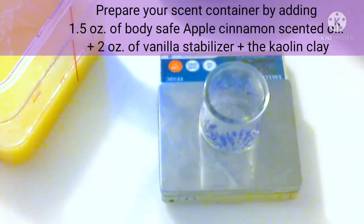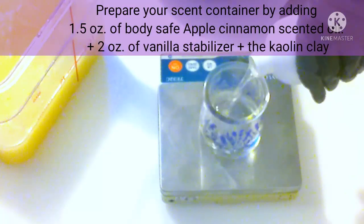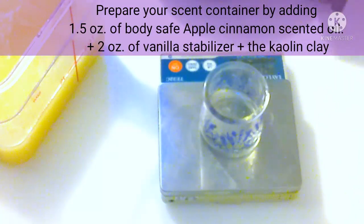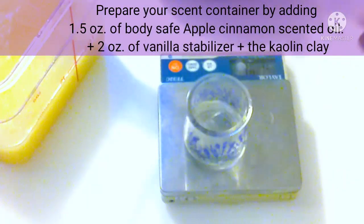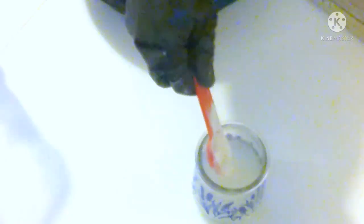You're going to need two scent containers. The recipe uses apple cinnamon, which was body safe, and also a vanilla cake for the crust. For the first container, we're starting with 1.5 ounces of body-safe apple cinnamon scented oil plus two ounces of vanilla stabilizer — that'll keep it from turning brown throughout the whole soap. Then add one tablespoon of kaolin clay. Not only will it keep it light, but it'll also help bind the scent and keep it smelling strong throughout the cure time.